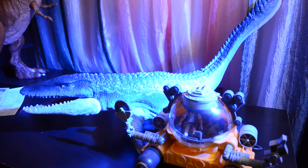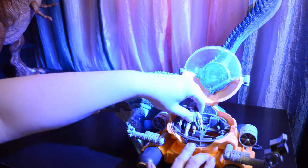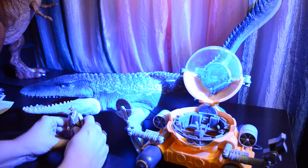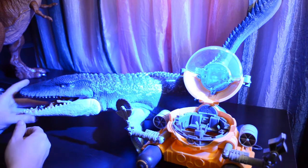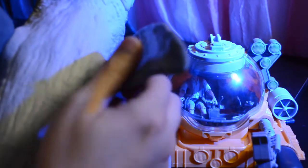Here she is in scale with the two-man submersible, and here she is compared to Robert Muldoon. You can fit an entire figure in her mouth. Something else I wanted to show you: not only do the flippers rotate all the way around, it's a little difficult to do, but they do pivot in and out. So they're more positionable than even I thought the first time.